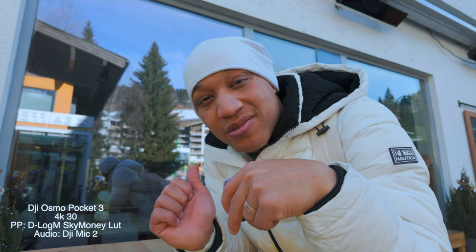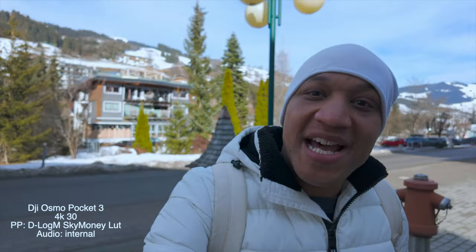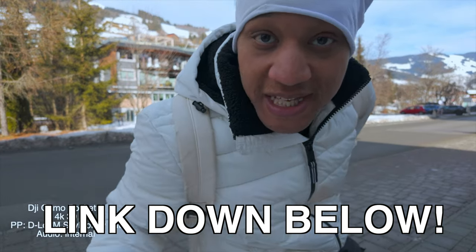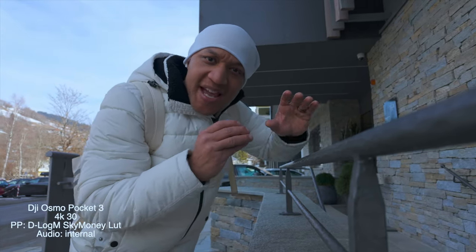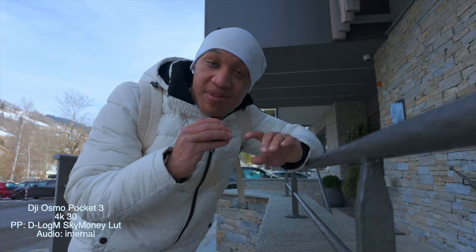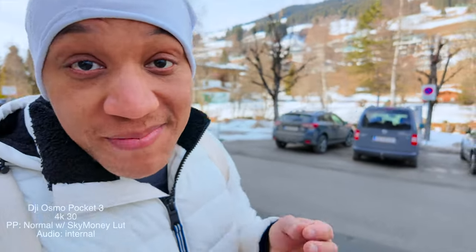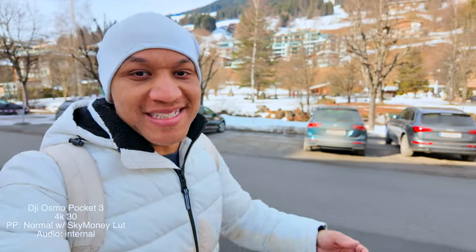I'm going to go back to the hotel and take the kids sledding, and maybe have a snack — I'm still pretty hungry. That is it — I hope you guys enjoyed the video. If you did, like, comment, and subscribe. Huge shout out to everybody who bought me a coffee. Let me know down below if you have a Pocket 3 and if you vlog with it. If I missed any good tips for vlogging with the Pocket 3, I'd love to know. Thanks so much for watching — I will see you in the next one. Hopefully somebody finds my selfie stick — I doubt that. All right, I'm out.